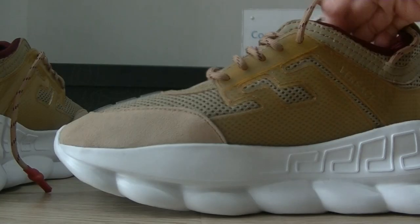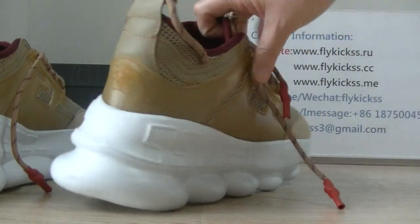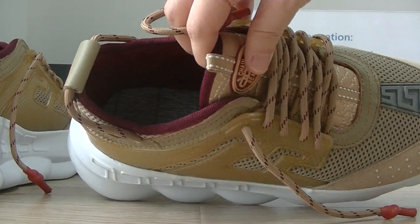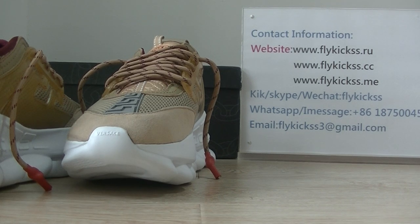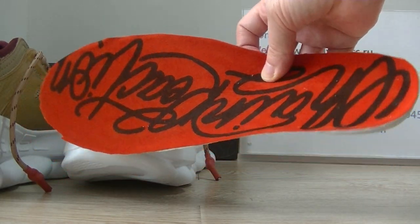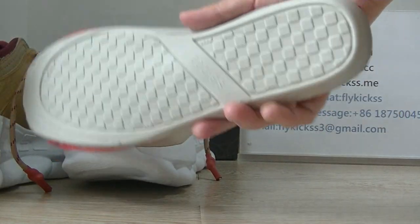Now let's check the inside bottom. We can see the inside bottom. And check this pair of insoles — we can get the insoles with the Versace logo. These insoles are very soft.